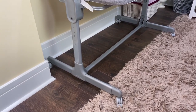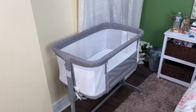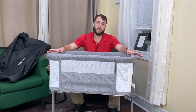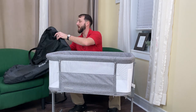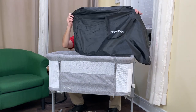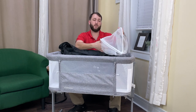There are wheels as well on the feet of this where you can roll it around, and you can lock those wheels in place if you desire. It is also portable — it can be easily taken apart and put back together, and they actually provide you with this nice carrying bag that you can put everything in. Also included in the bag is a mosquito net if you were to use this outdoors.